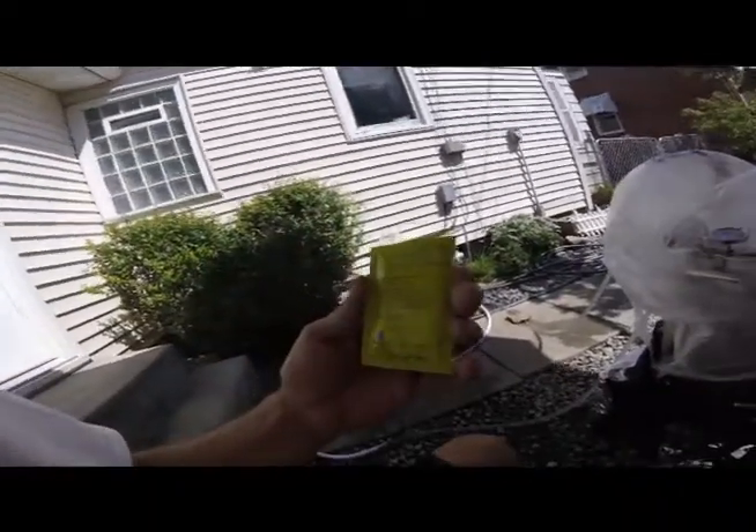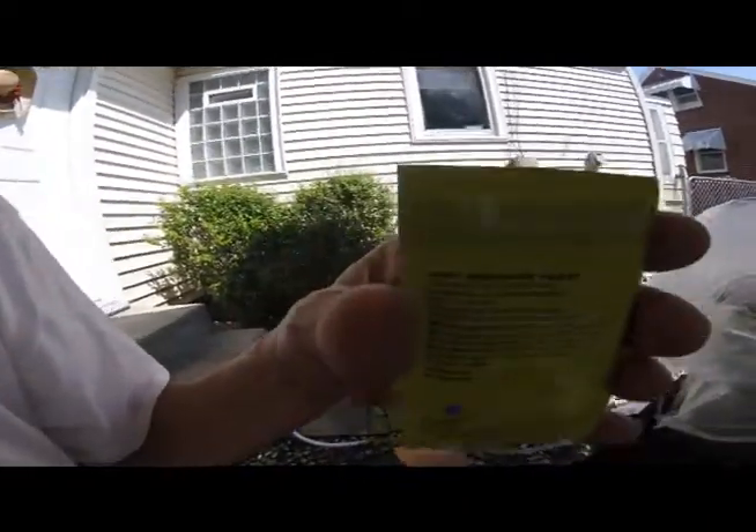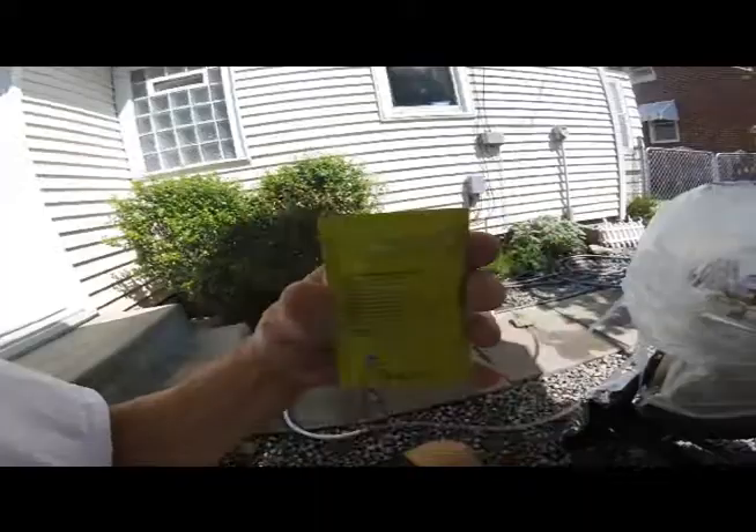We're running the Strictly Prohibited today and we're going to use the S-33 yeast — Safbrew S-33. So we're going to pitch the yeast in about 10 minutes. Just wanted to put that in there. This is the Strictly Prohibited.